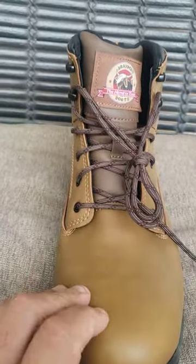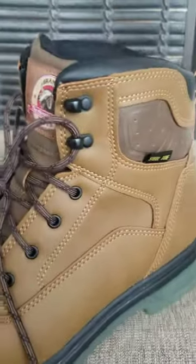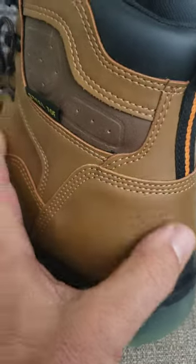It's a nice soft leather. We have a steel toe, double stitched all around, but when you get to the Achilles, you have a triple stitch.